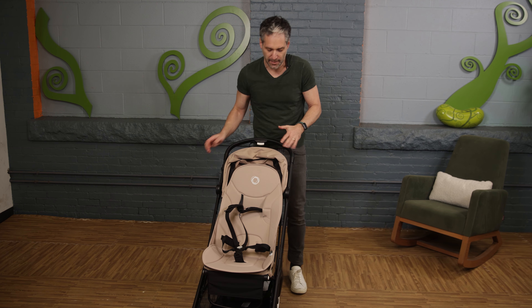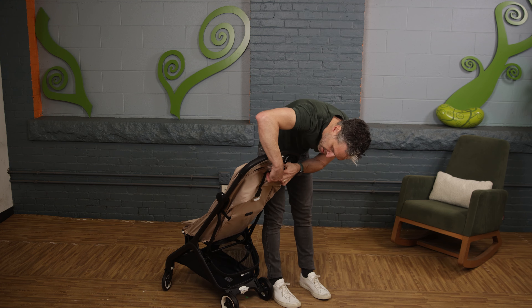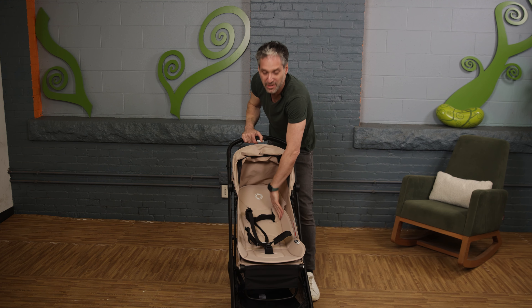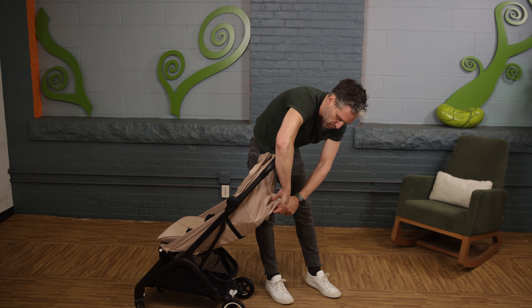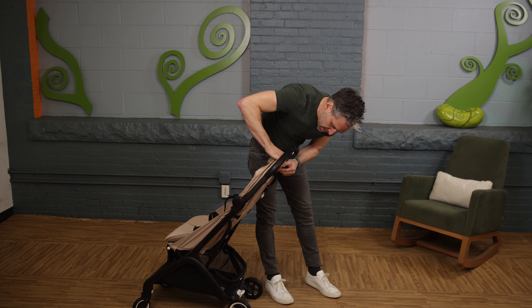It isn't newborn compatible on its own, but it does have a pretty good recline. To recline it, you unsnap here and just pull it right down — you can put a fairly young baby into the seat, though it isn't newborn compliant. To raise it back up, you just pull here and snap it back up.